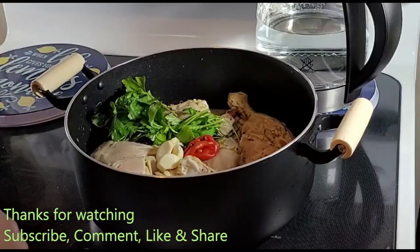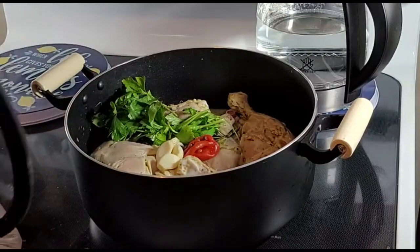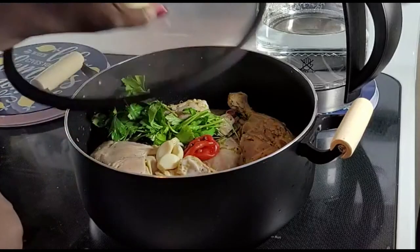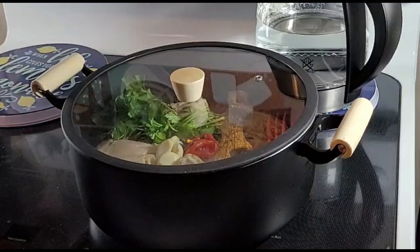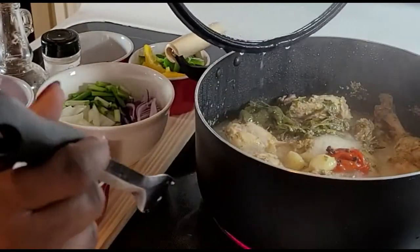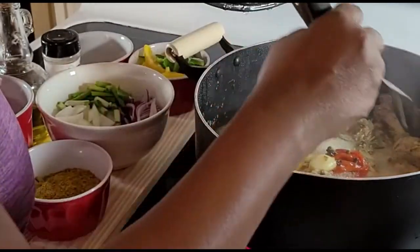For the boiling process I have used hot water and also added some garlic. The chicken has been boiling for about 20 to 25 minutes. Let's check it out and see if it's cooked — it is cooked.